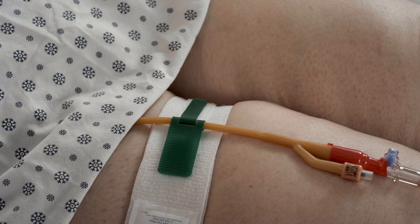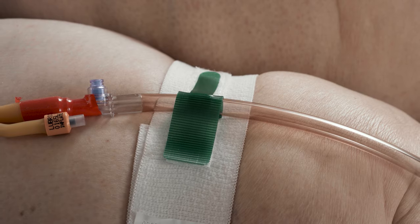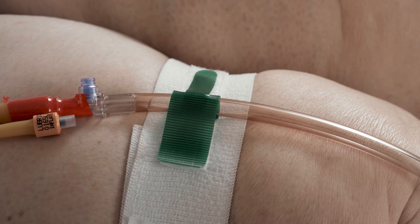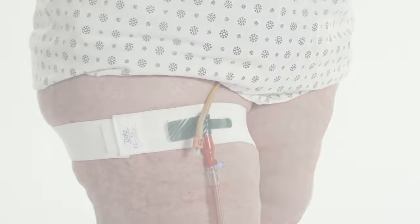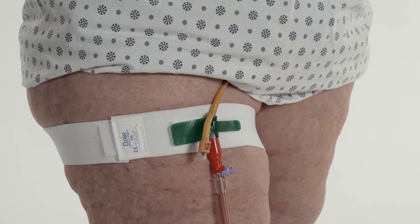The catheter tube itself may be secured above the Y-port. The catheter may also be secured on the drainage tubing just below the Y-port. Urinary catheter secured in a Y-port with patient in a standing position.